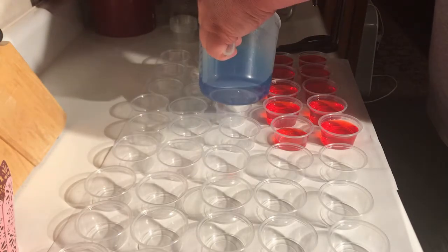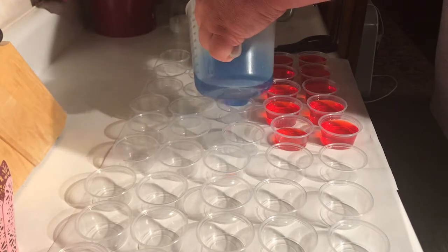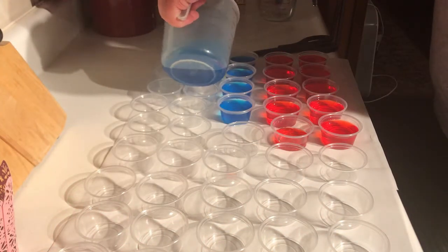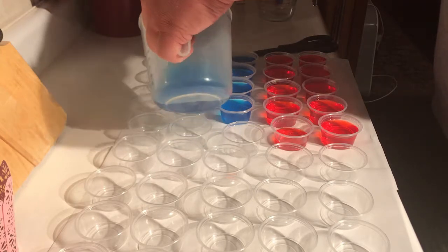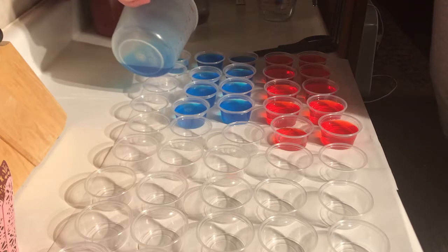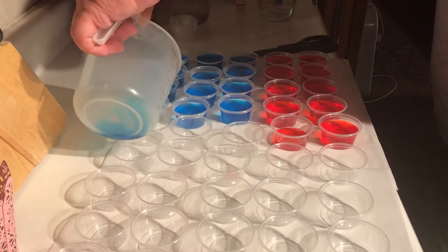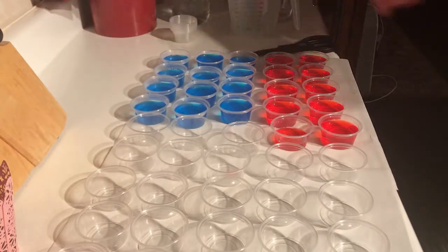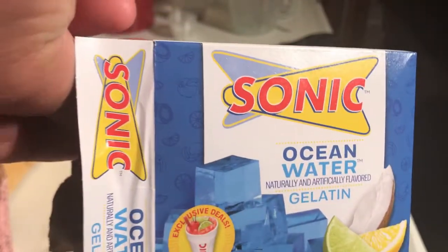Remember, we're using two-ounce cups, so these are double shots. We've got some red and blue colors for the 4th of July. And there's Ocean Water — Sonic Moonshine Jello Shots.